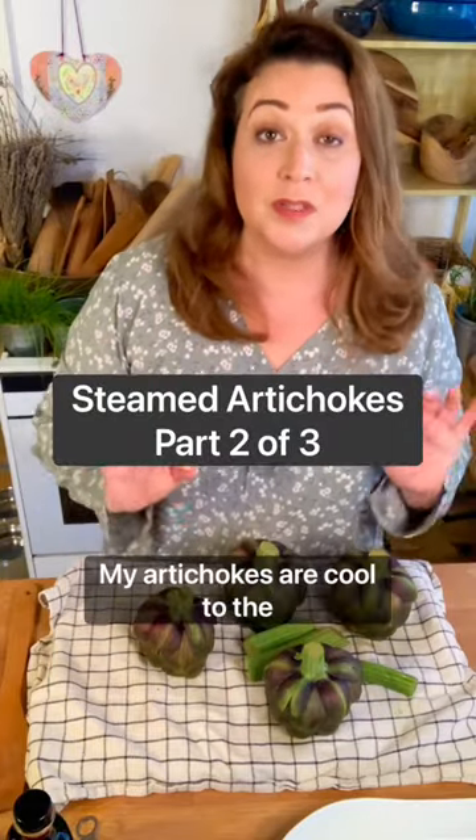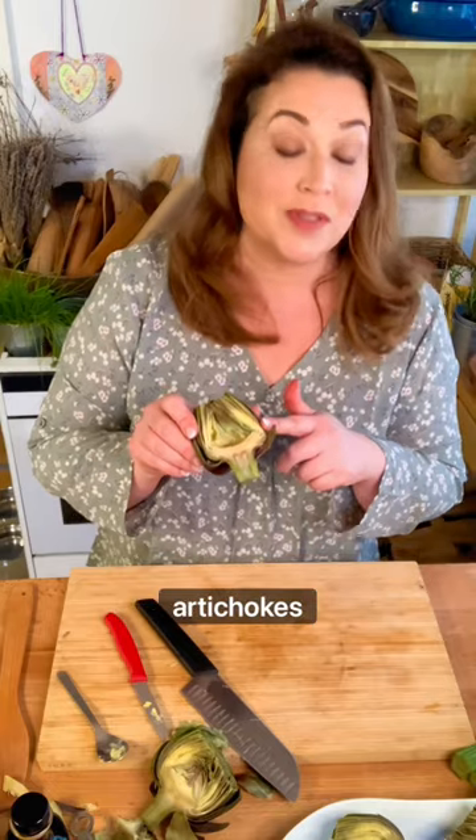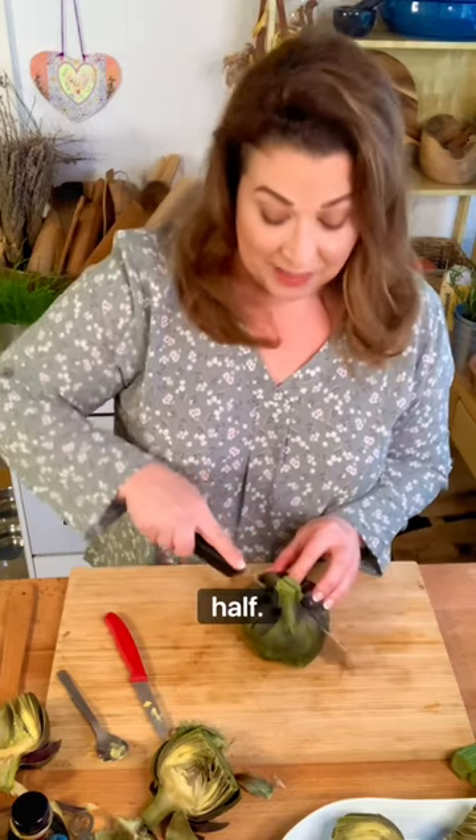My artichokes are cool to the touch now. I core my steamed artichokes in three simple steps. Put the artichoke topside down on a cutting board. I slice it in half.